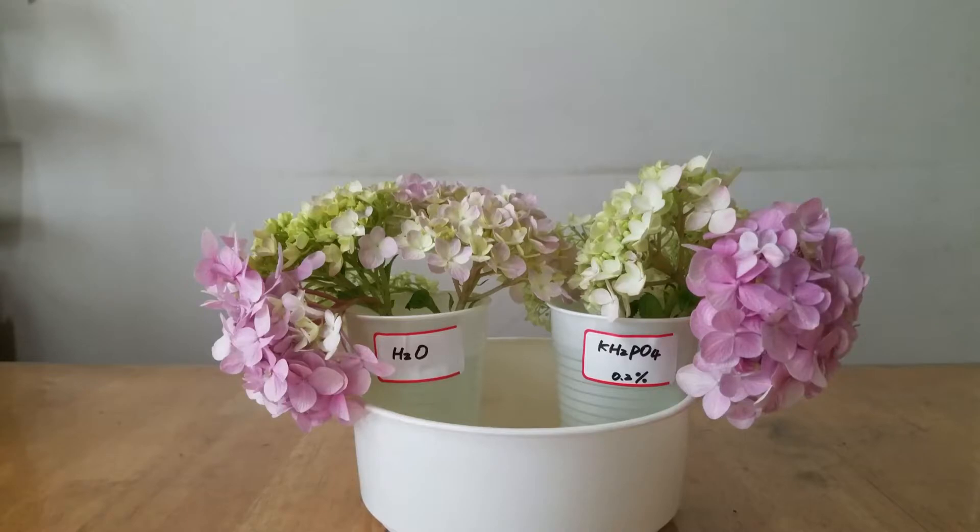So that's how I designed this experiment. I'm going to check weekly to see whether the flowers soaked in the monopotassium phosphate can help these flowers keep last longer. Okay, stay tuned.